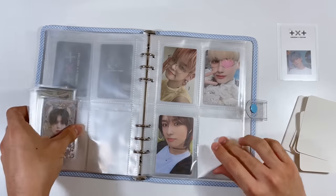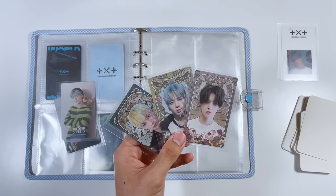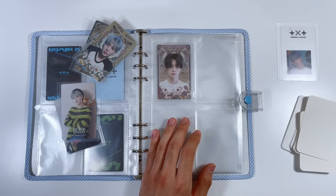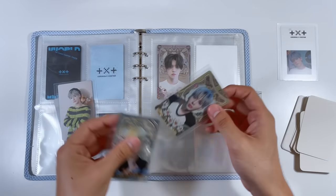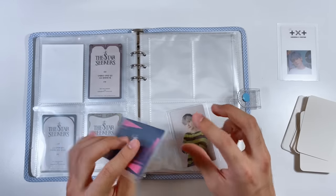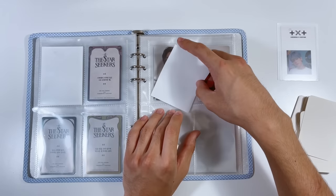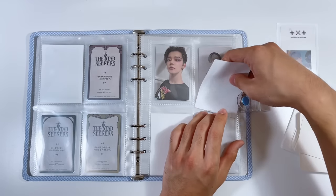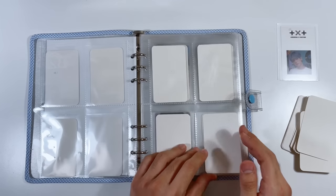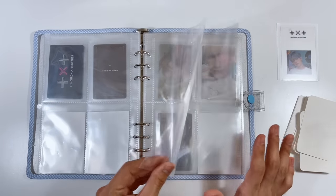We have these OS cards from Freeze. I did buy Beomgyu's so that'll complete the space. I'm not entirely sure of the age order, but hopefully it's right — minus Soobin who goes in his own section. Then we have two Fighter Escape cards: Yeonjun here and Taehyun here. It's not super eventful since I don't have too many TXT cards right now, but more will come. That's pretty much it for now — it looks so cute, and honestly I kind of love A5 binders.